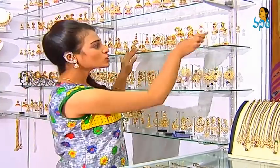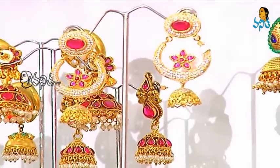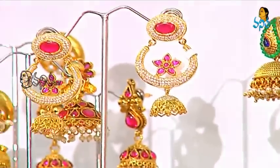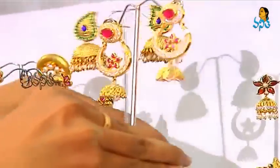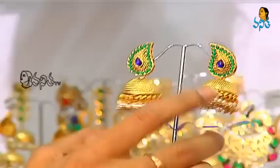We have a small pattern in this pattern. We have a lot of gold and silver. We have a lot of color in this mix. We have a traditional butta design. We prefer these patterns. We have a lot of blue and green colors.